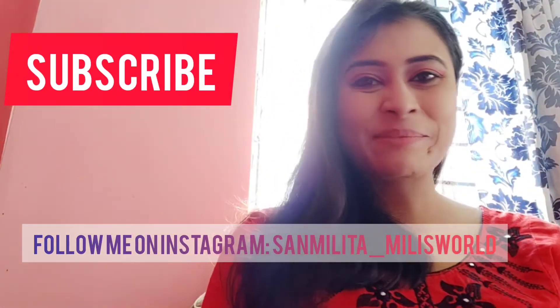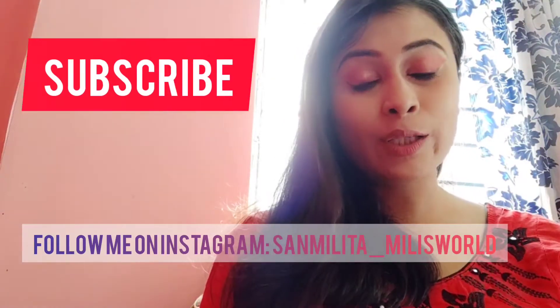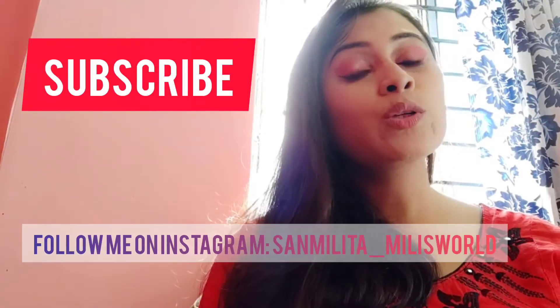Hello friends, welcome back to my channel, welcome back to Millie's world. In this video, I'm going to talk to you today about Sugar's mini lipstick combo box. I'm going to review that product.